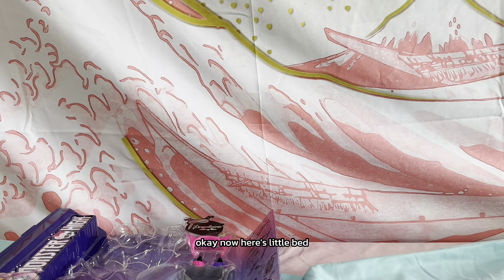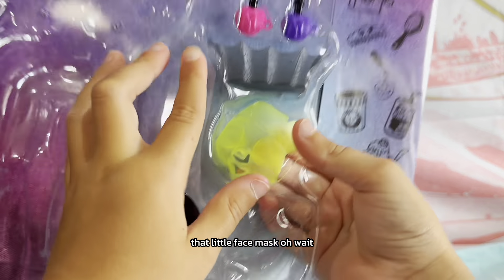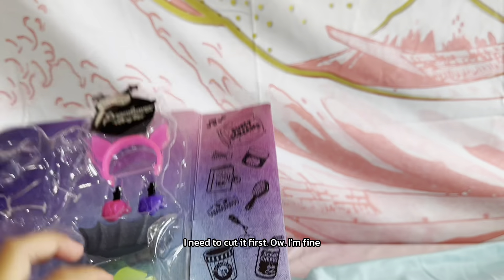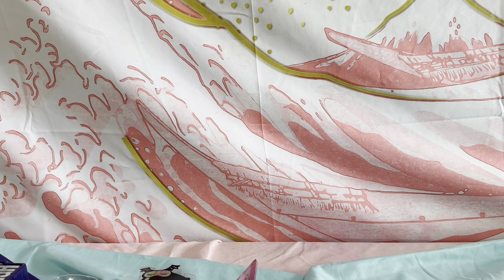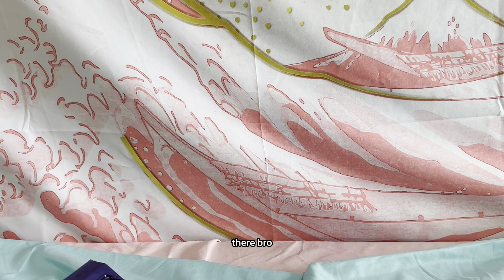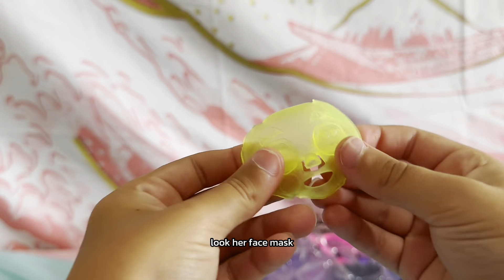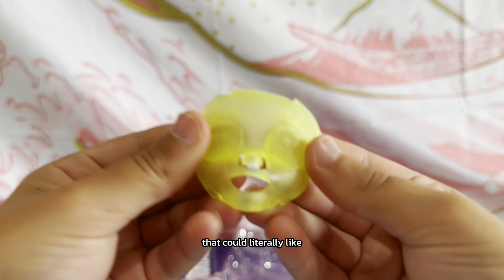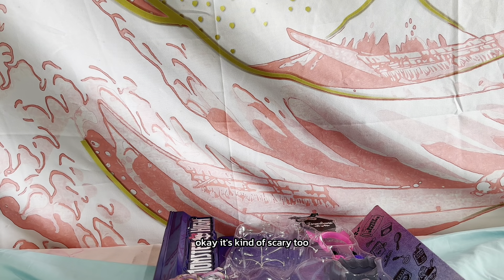Okay, here's her little bed. Now let's get all her things. Now let's get her face mask out — that little face mask. I need to cut it first. There! Look at her face mask — that is so cute. It's kind of scary too.